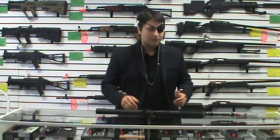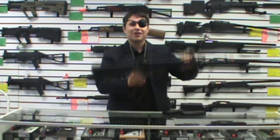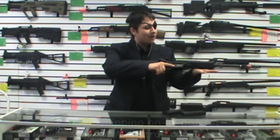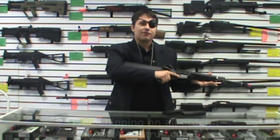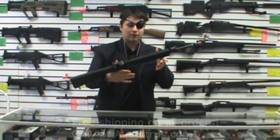Greetings, Comrade! Zetnikov today, and today we're going to be doing a review on Elite Force 4 CRL. This is OEM by VFC — it's kind of an M16-looking rifle.